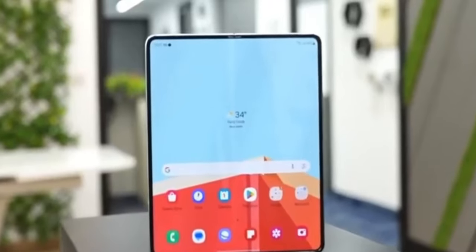Hey fans, welcome back to Fox Tech News. The highly anticipated Galaxy Z Fold 6 has finally arrived, and it's a game-changer.